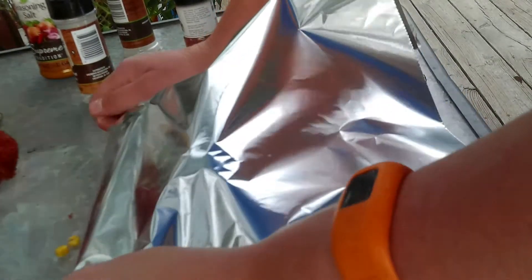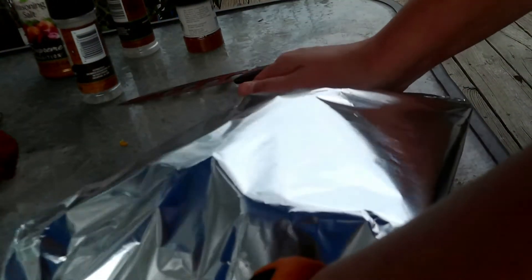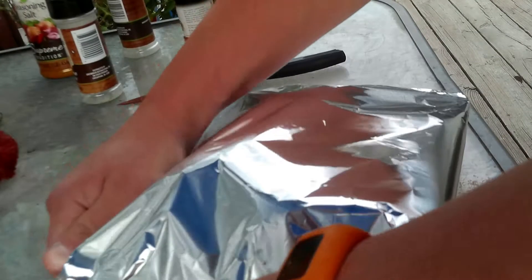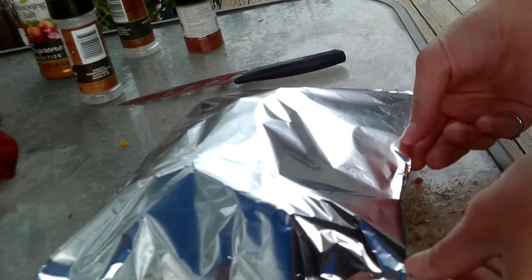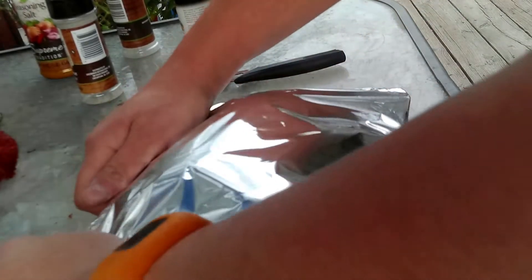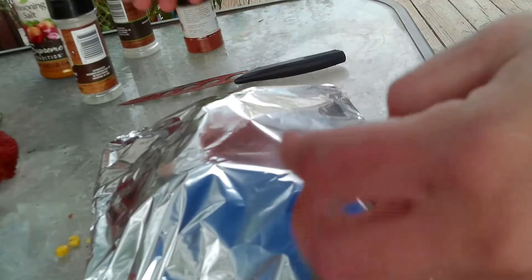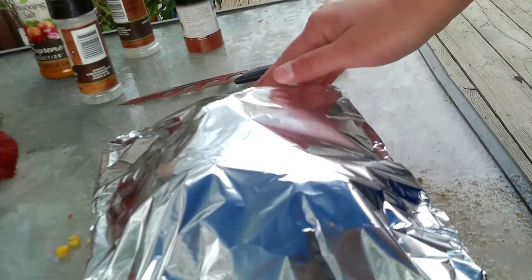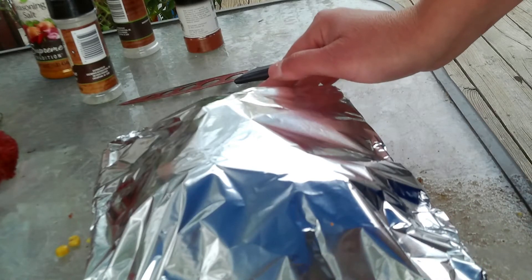The last step is to cover the whole thing with a good piece of foil. You'll want to use the heavy-duty kind, not the cheap stuff, especially if you're using this on the campfire. You could set the whole pan next to the fire, or if you've got a rack over your campfire you can set the whole pan on there. Wait until the butter is melted and then you've got a tasty veggie side.